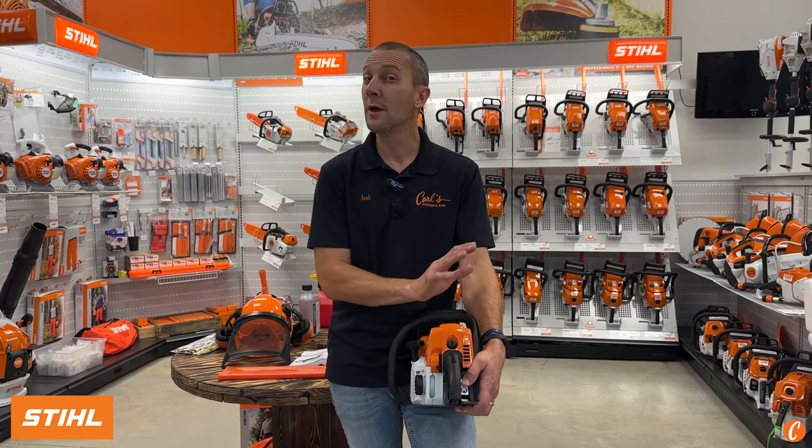So: fuel, bar oil, safety, don't flood it, chain tension, brake. We've gone over a lot of things, but it's never a bad idea to refer to your owner's manual or stop by Carl's Mower and Saw. We've been selling STIHL chainsaws for well over 20 years. Let us help make your STIHL MS-170 chainsaw owner experience the best it can be. We'll see you soon.